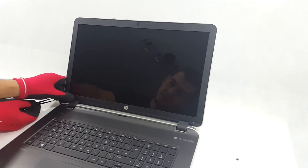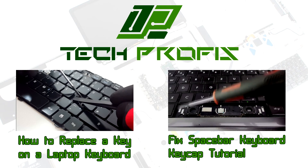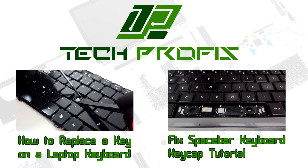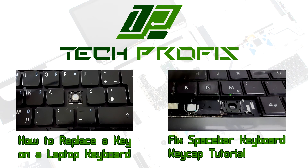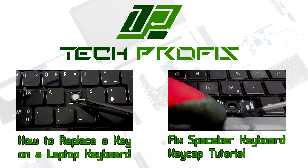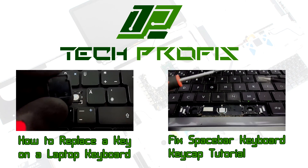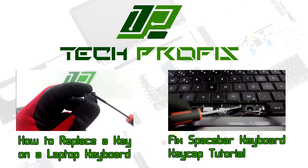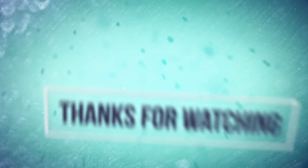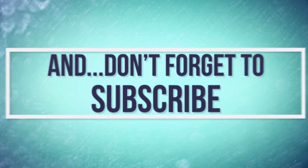I'm happy if you liked the video — subscribe to our YouTube channel. Bye. We'll see you next time.